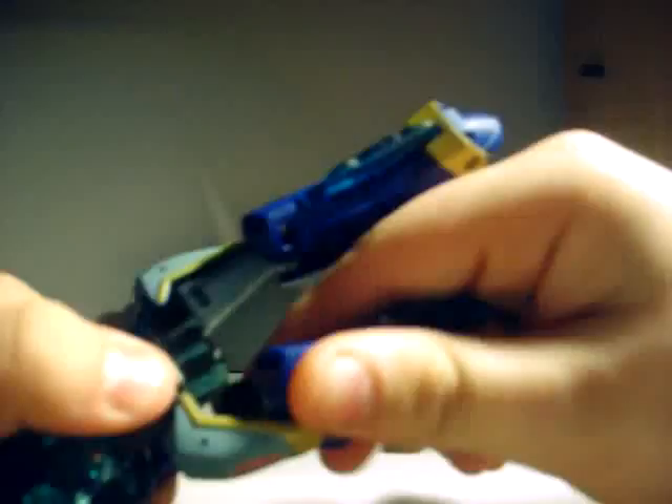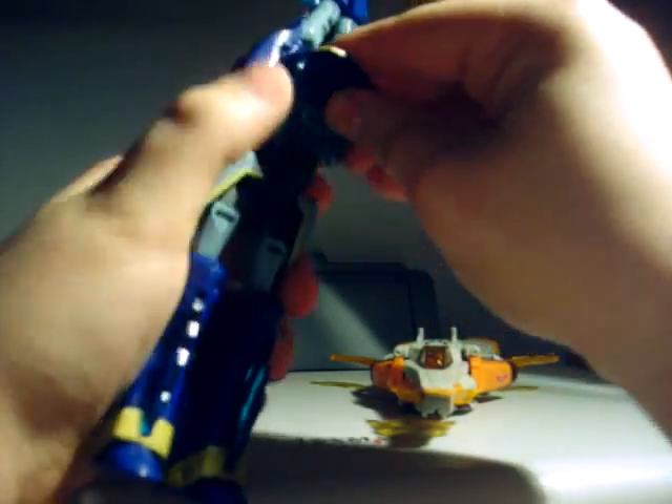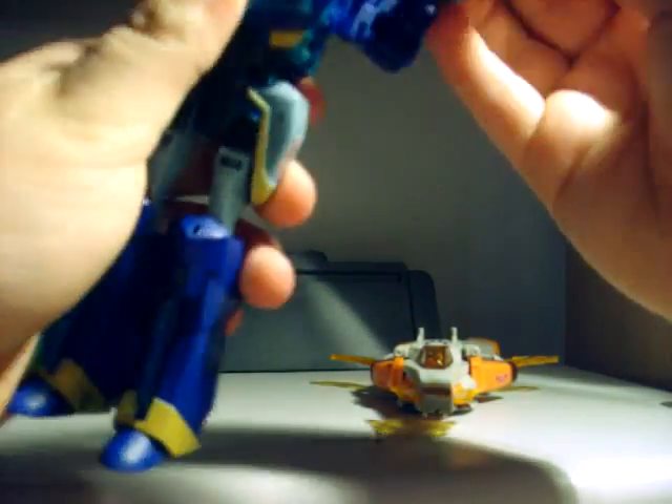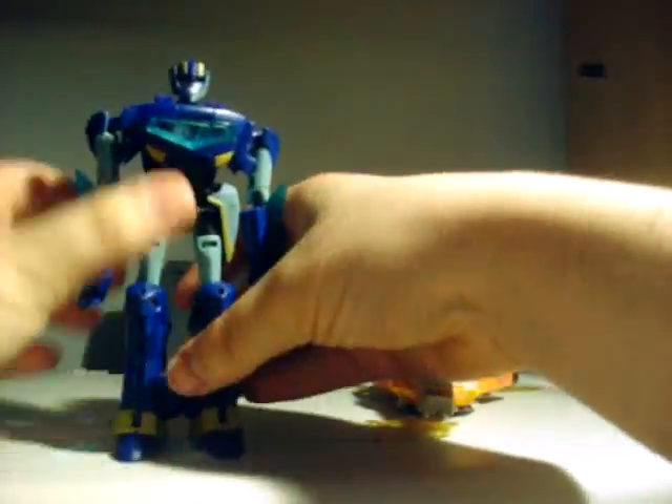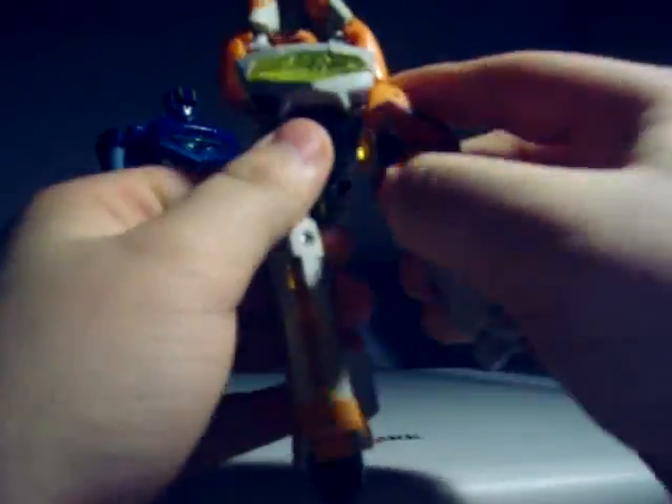To start transforming the Jetfire and Jetstorm mold, the first thing you have to do is get the legs working — that's one of the few problems I have with this toy, the positioning of the legs. Then you pull down the chest like so, then you push this in. And there you've got Jetstorm in robot mode. Now I'll quickly transform Jetfire.